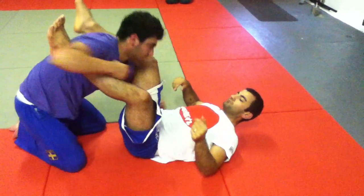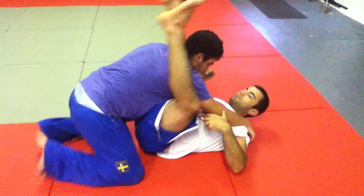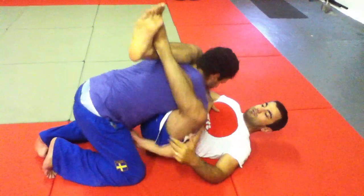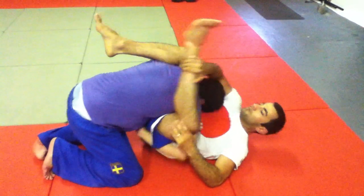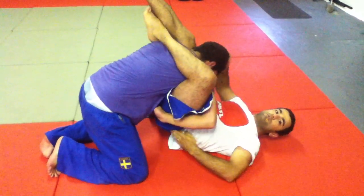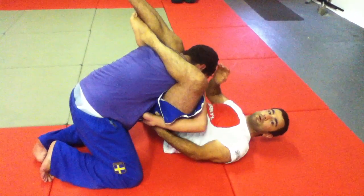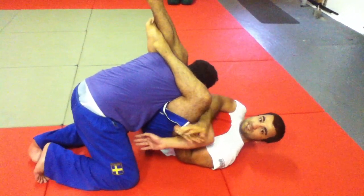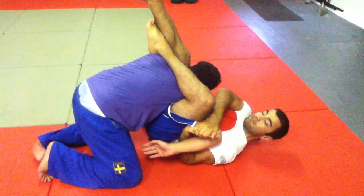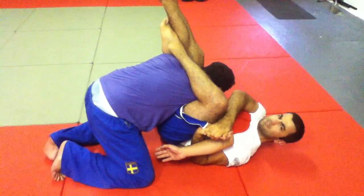One more time. They wrap the leg to stop you from putting on the triangle. Put the triangle the opposite way. Lift up to find that space between their hand and your body. Double up your hands on it — this palm goes down, this palm is up. Lift your elbow up and take this one down.